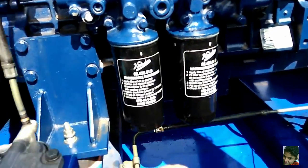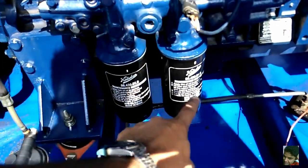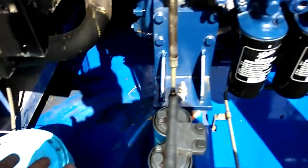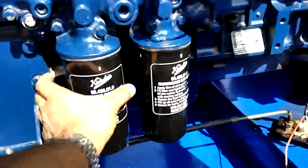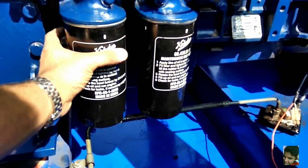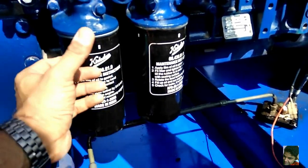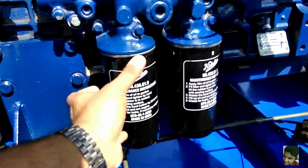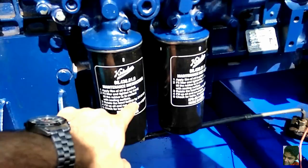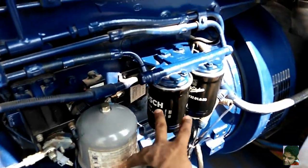What has been changed: there are two filters here, two filters there, and two more filters. What you do is hold it and unscrew it anti-clockwise, and screw it clockwise — it clearly says how to do this on the filter. When screwing it in, hand power differs person to person, so once it's fully screwed you give it another three-quarter of a turn.